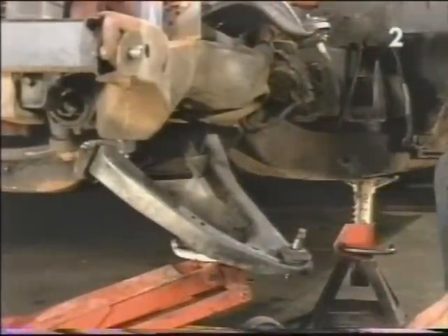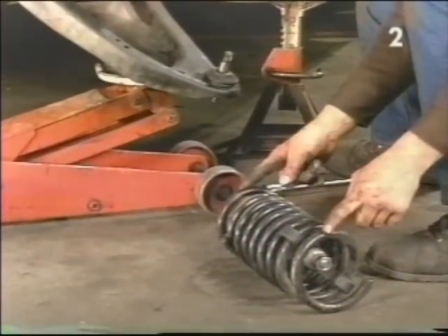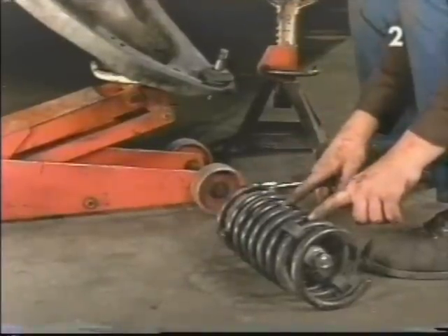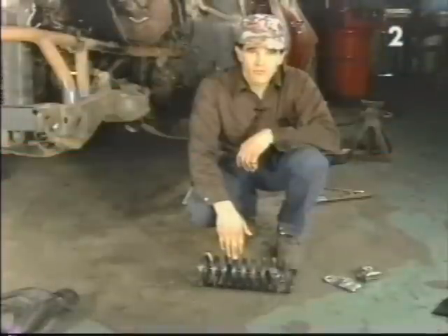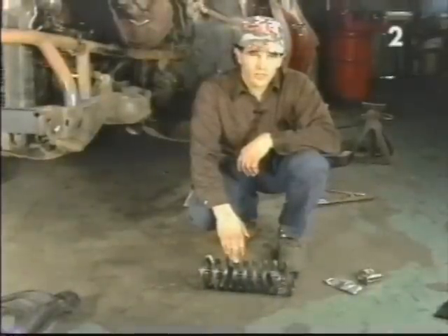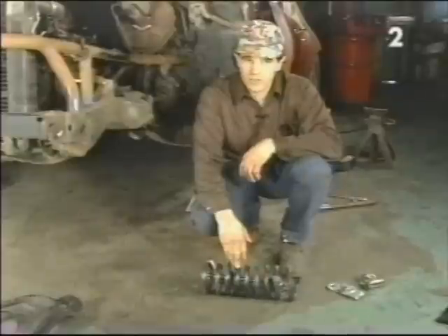Once the spring is out, you always want to make sure that the ends of the springs are not facing towards you or anyone else. If the spring compressor were to break and it's facing towards you, you have a very good chance of getting hurt. Before unloading the spring, we first want to mark the location of the compressor for reinstallation purposes and also the compressed length of the spring to facilitate reinstallation.